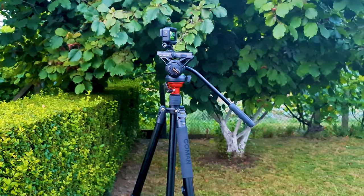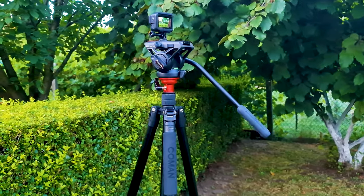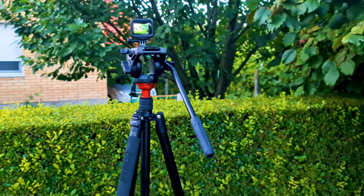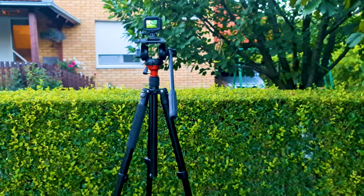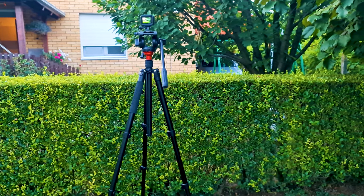You can buy this tripod on Amazon for roughly about $110. I think it is worth it for my needs and for the needs of the majority of consumers and prosumers making YouTube or home videos. The quality is really amazing.